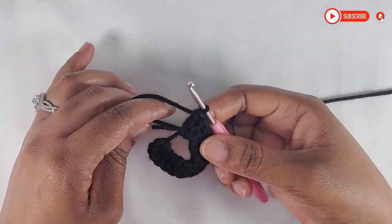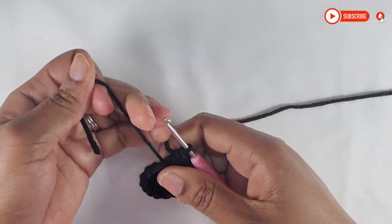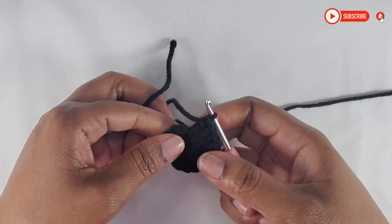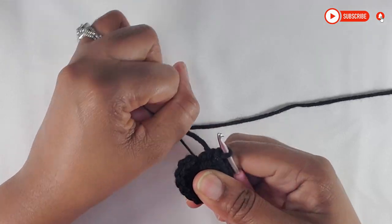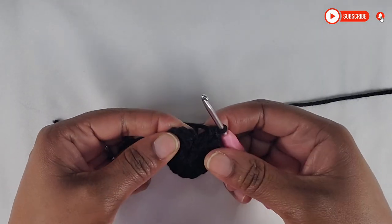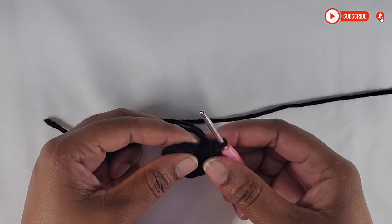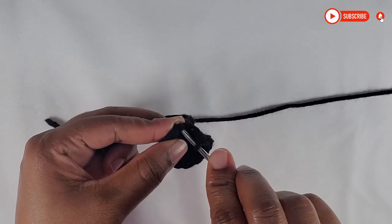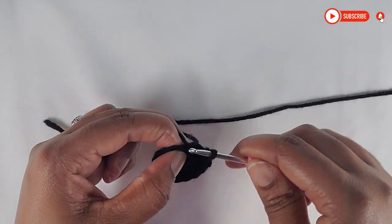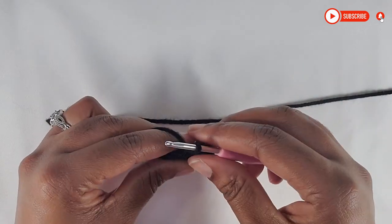Now I have come to the end of making my 14 double crochets. I'm just going to pull the tail real tight to make sure it closes up that hole. And then I am going to slip stitch on top of our first double crochet. I know that this is black and it will be a little bit hard to see, but I hope you are seeing that well.